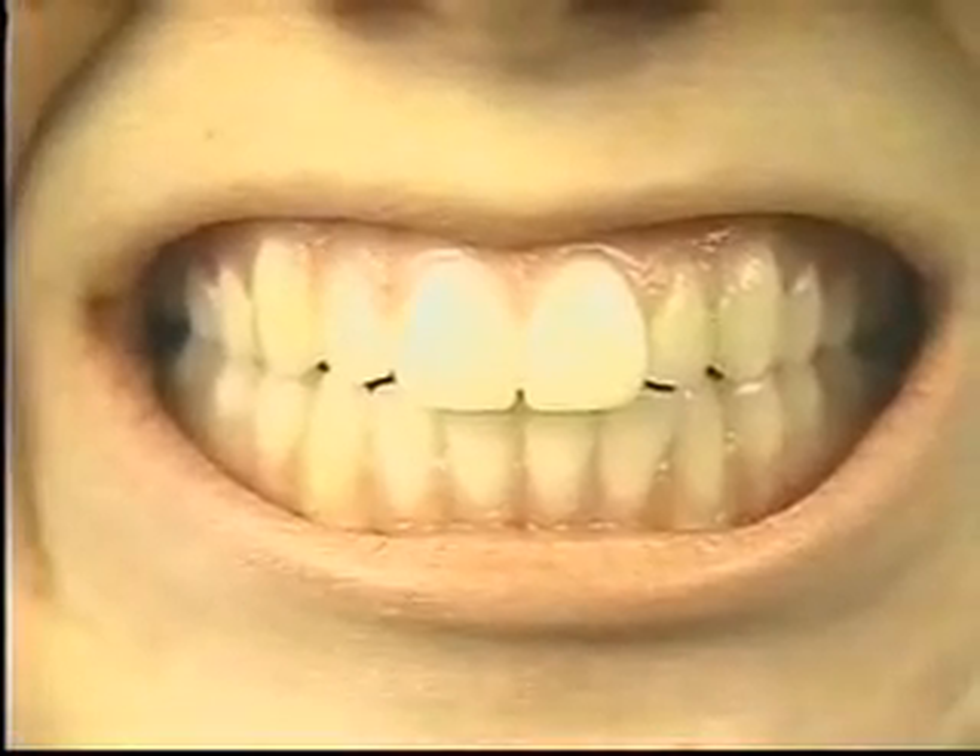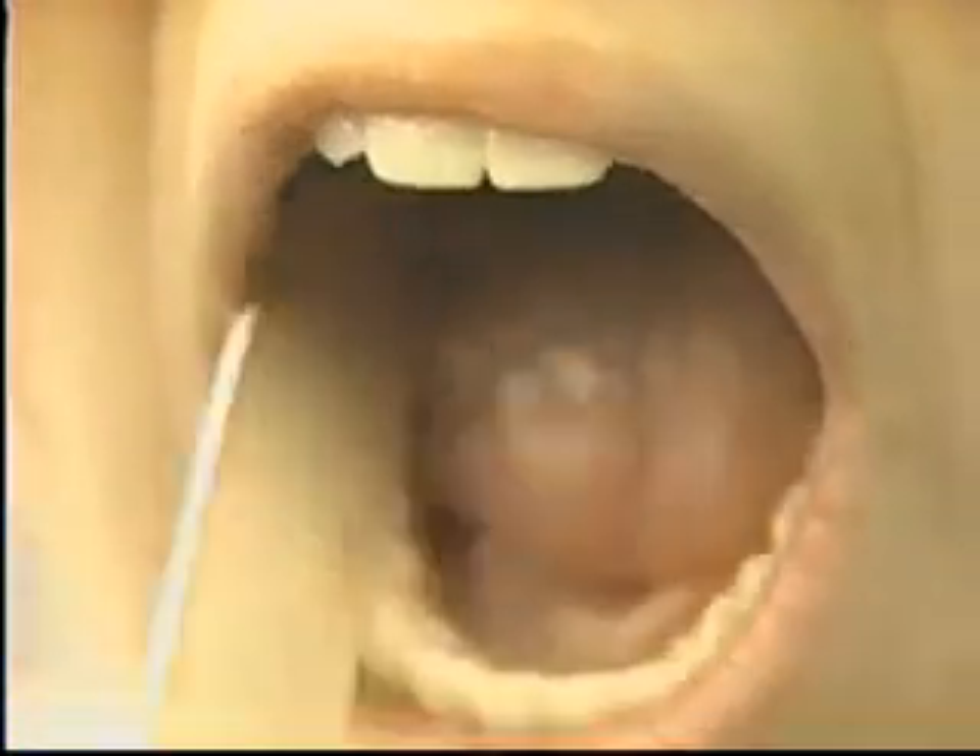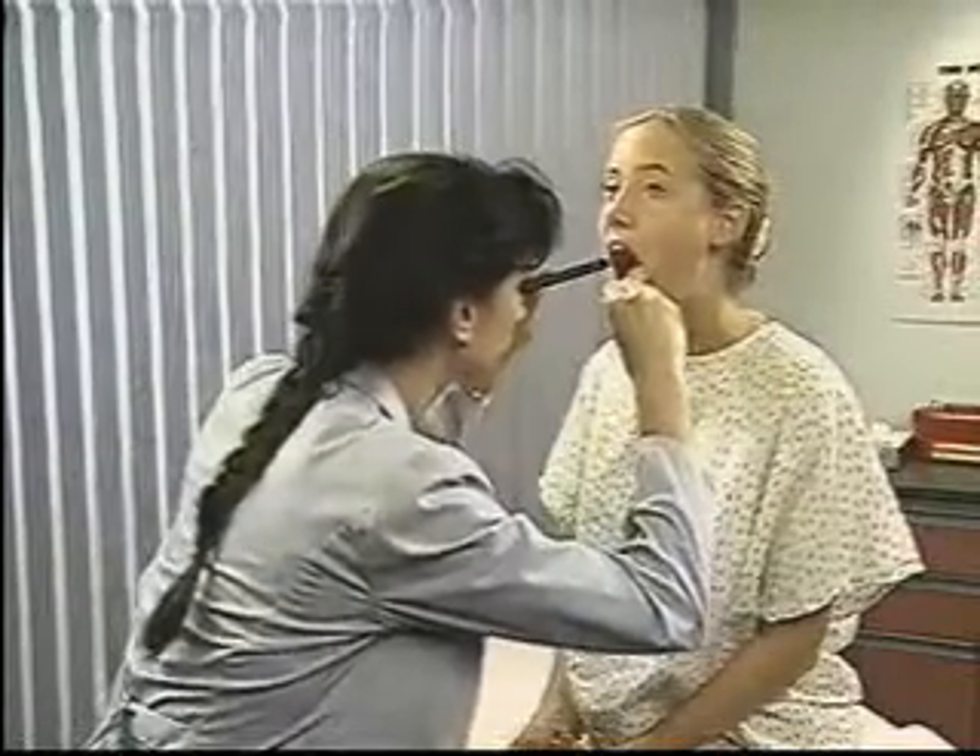Observe the gums for signs of inflammation, such as redness or swelling. Also inspect the teeth, noting any abnormalities. Next, inspect the hard palate for color and form.